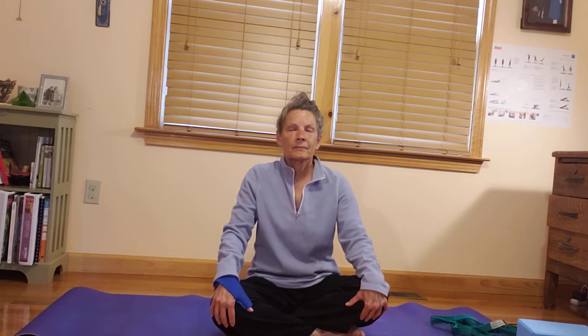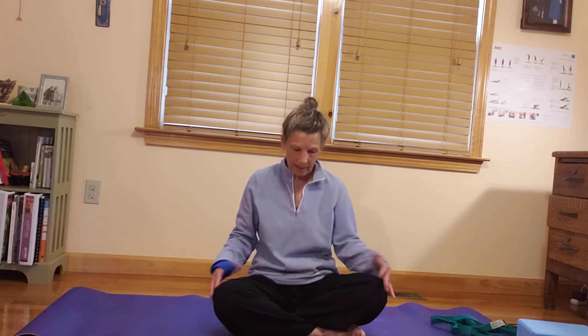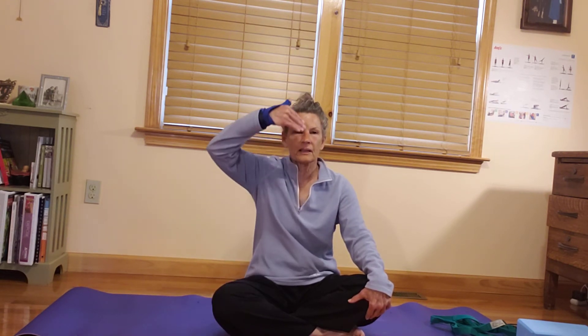We'll begin by turning our attention inward, perhaps closing the eyes or taking a soft gaze to the earth. Feel the base of your spine, the legs, the feet — parts of the feet connect to the earth, grounded, supported. Then invite the crown of the head to lift right up toward the sky, just lengthening through the spine, drawing in the bandhas, engaging belly button to spine, pelvic floor muscles up and in.